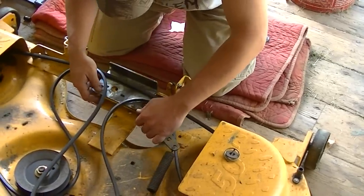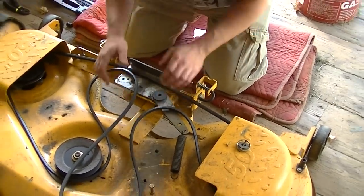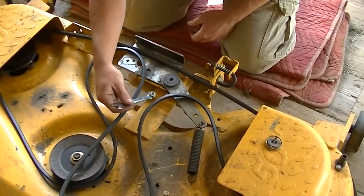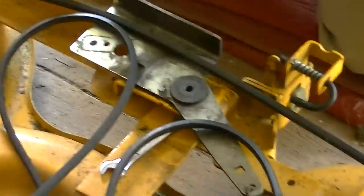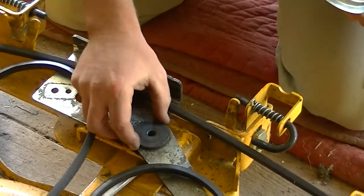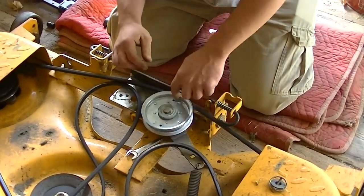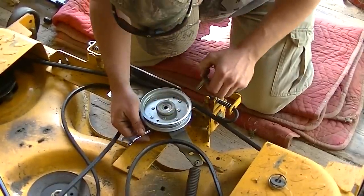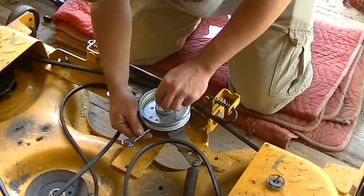I don't know what this thing's called — it's a bracket that holds all the pulleys together. I just take the nut and stick it in the box end of this wrench — this is a 14mm wrench. Make sure that washer's in place down here. Make sure you put the belt on probably before you put it in the bracket. Now I pull the bolt out, feed the nut through the hole, and push the bolt down until I find the nut.